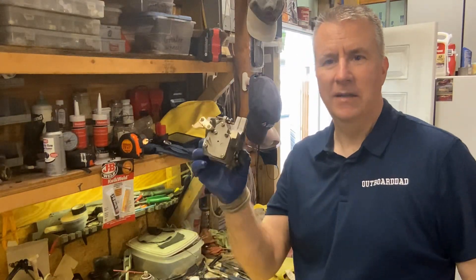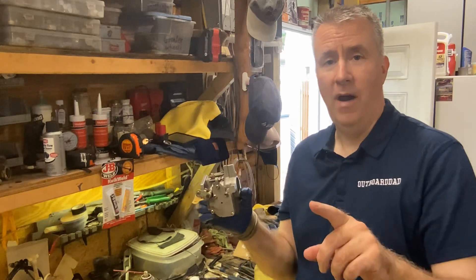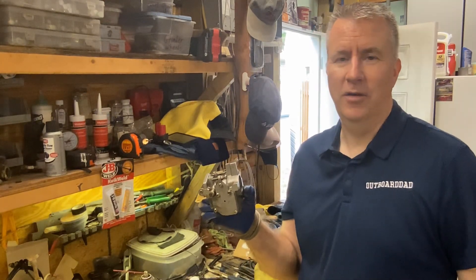This is Keith McGowan, the Outboard Dad, getting into this 9.9 Mercury carburetor. Please like, subscribe, and send me any comments that I can help you with, anything that you're working on.